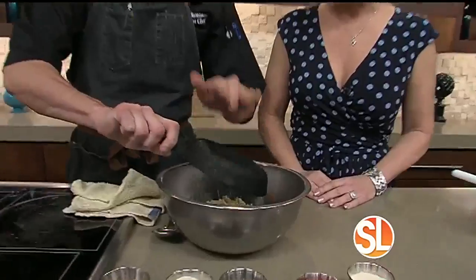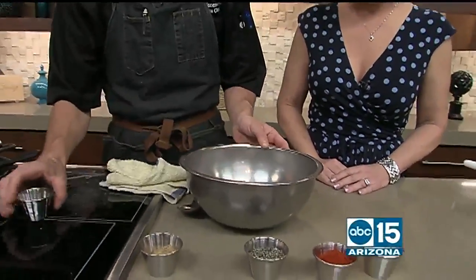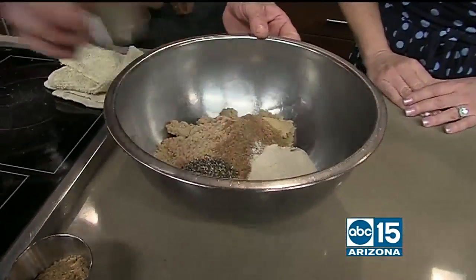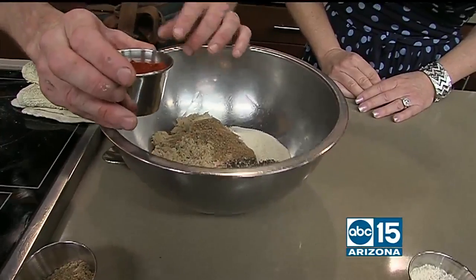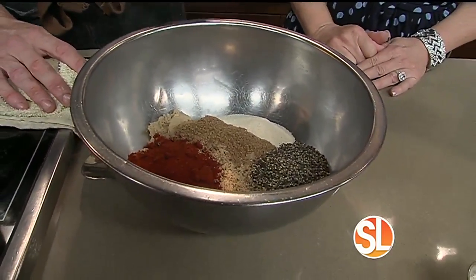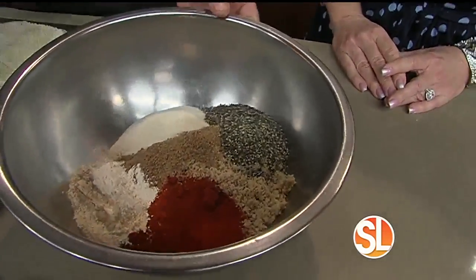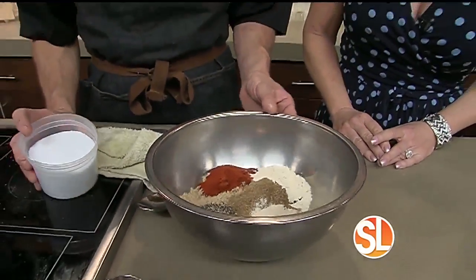So we take our powdered coriander and get that in there. We're going to add granulated garlic, coarse ground black pepper, and smoked paprika. I buy regular paprika and put it in our smoker for about an hour and a half — it really gives it an added depth of flavor. You can just buy smoked paprika, or regular paprika will probably do fine. We just like to go next level with everything. Then we take our granulated onion and add that in.